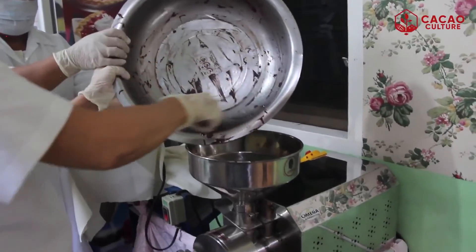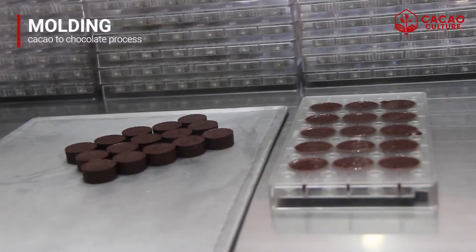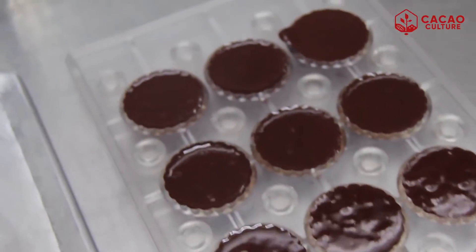We usually grind it two times to make it smoother, and then we proceed to the next step, which is molding. We collect the cocoa mass from the grinder and we mold them into our tablea tablets.